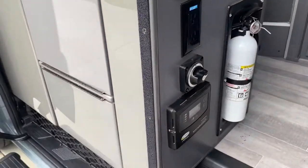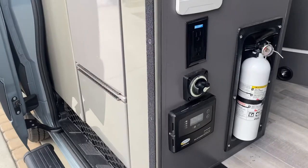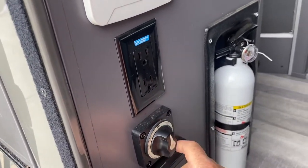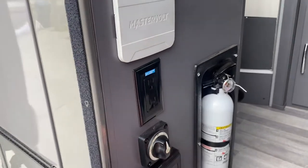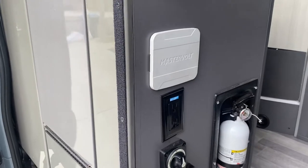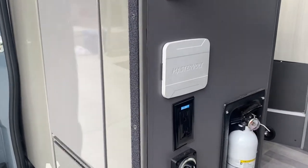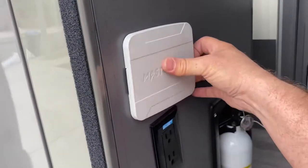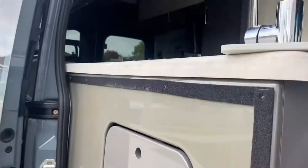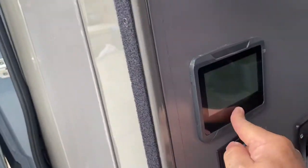Inside the coach, a couple of really important things. This switch here will give you power on or off — this will be for all of the lights. Right now it's off, so you won't have any power to the lights. In terms of the 110-volt for the microwave, refrigerator, TV, and all the outlets: